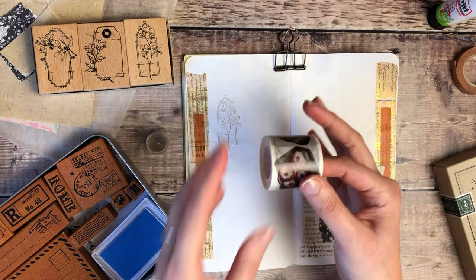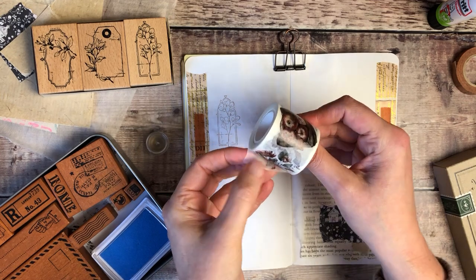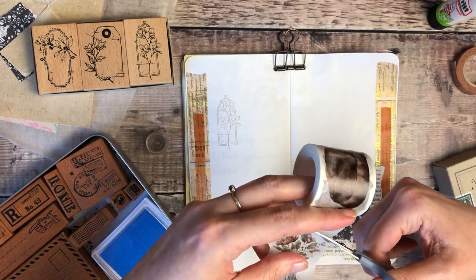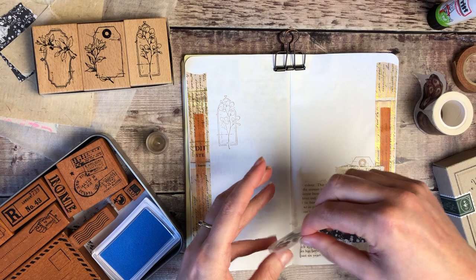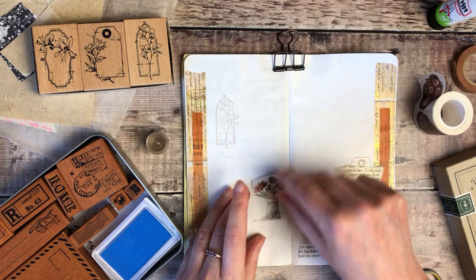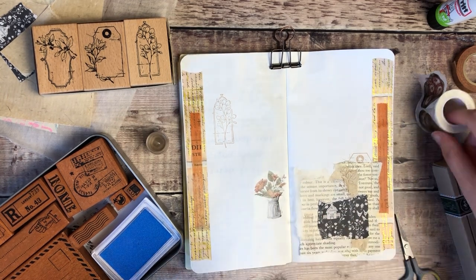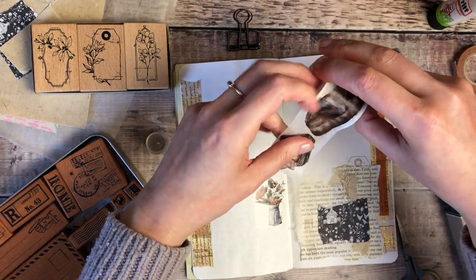The other thing I want to use is this washi tape — it's absolutely gorgeous with a really vintage style to it. I wanted to make sure I added at least one element from it, and if I've got space I'll probably add a second. With these large rolls of washi tape I nearly always use them as stickers, and they become such good value because they last for ages. I might add this apple basket up in the top left corner.